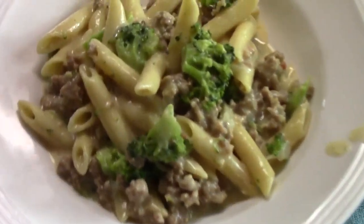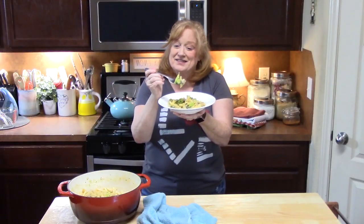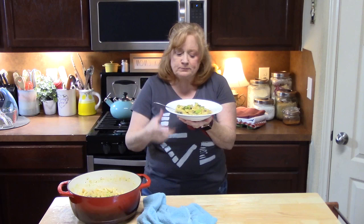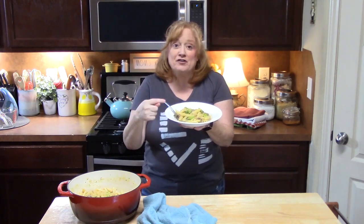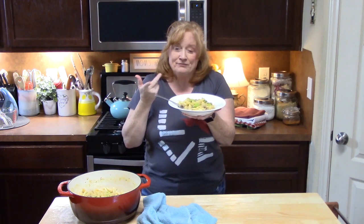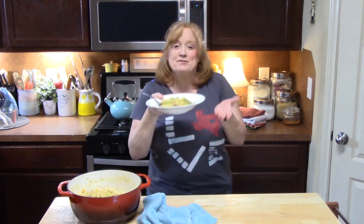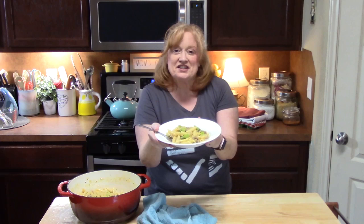I'm going to bowl this up and give it a try. This looks amazing — I have a bite of everything: the sausage, the pasta, the broccoli, and that delicious sauce. Mmm, that is very delicious. A full meal, all in one pot, in less than 30 minutes. Give me a thumbs up, comment down below, and if you're new to my channel, don't forget to hit that subscribe button with the bell notification so you'll always know when new videos are posted. See you on the next episode!